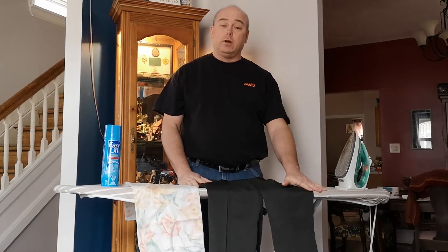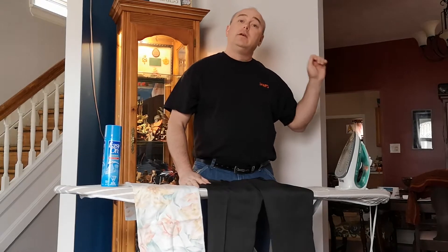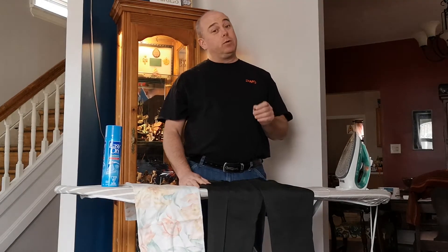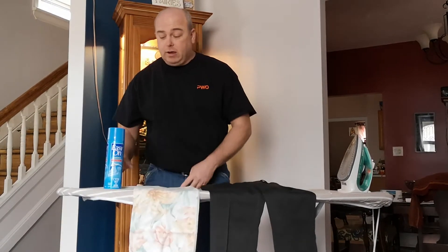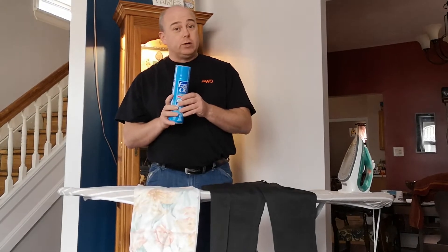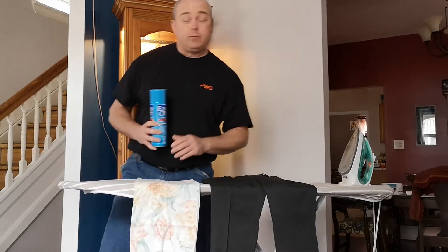What you need for this: you need an ironing board and an iron. Make sure it's plugged in — it works a lot better when the iron is hot. We also have a pillowcase and a bottle of spray starch, which we'll get to in a little bit. I'm just going to put that off to the side for now.